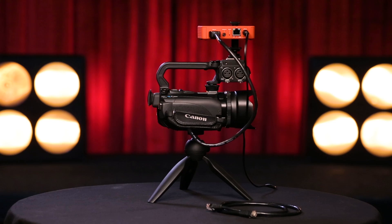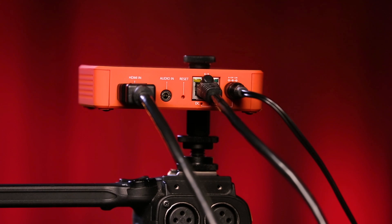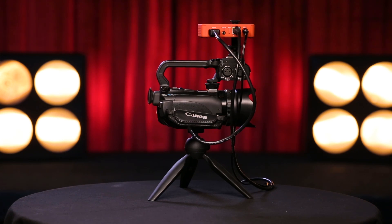Next, we recommend plugging in an Ethernet cable into the Ethernet port for the most reliable connection. If you do not have an Ethernet connection available, the Broadcaster Pro can also connect via Wi-Fi. Separate audio sources can be plugged into the Audio-in port as well. This port accepts line-in and mic-level audio sources. Otherwise, audio can come in via the HDMI cable.